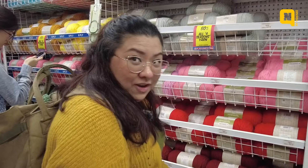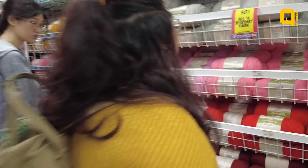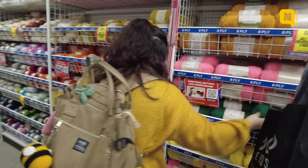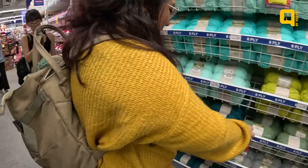It's 50% off all yarn, but it has to be this brand. So we're gonna get a red yarn, and this looks Christmasy — this green yarn, maybe this yarn.